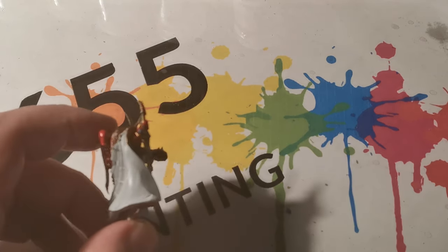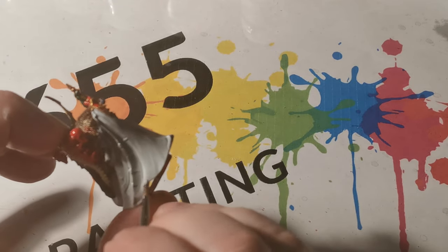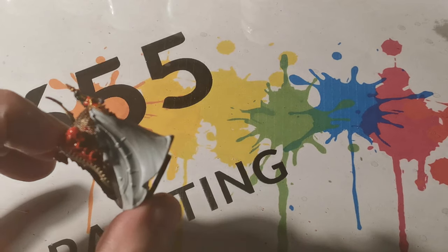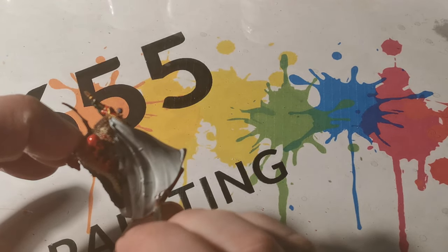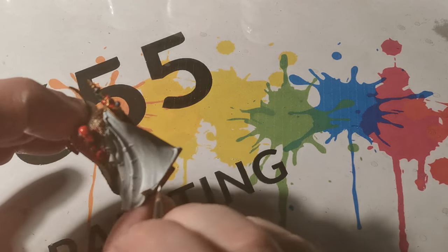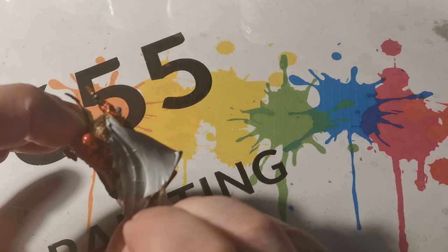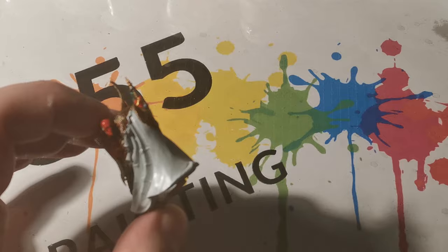Next I used Corax White, followed by White Scar. The intent is that each time, the paint is slightly finer in detail. And at the bottom of the cloak in particular, you'll notice there's a lot more of the lighter colour.